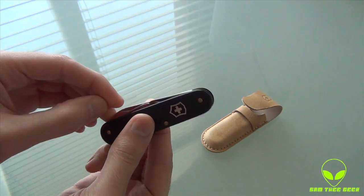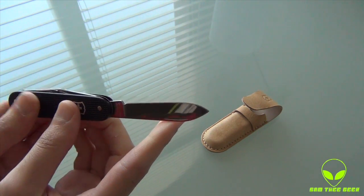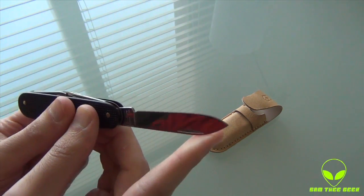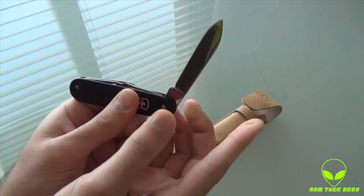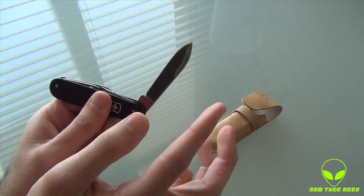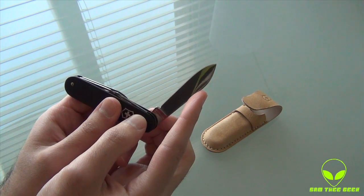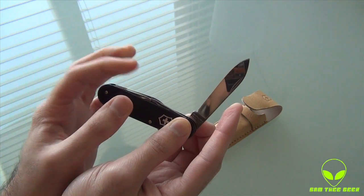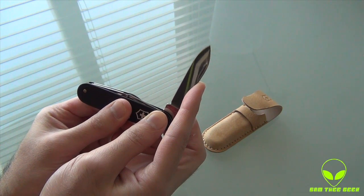Let's see the content. Of course we have the sharp Swiss Army knife — a large blade, really sharp. I want to show you guys the safety feature Victorinox has added to their knives. I'm going to close back this knife and notice where it clicks.